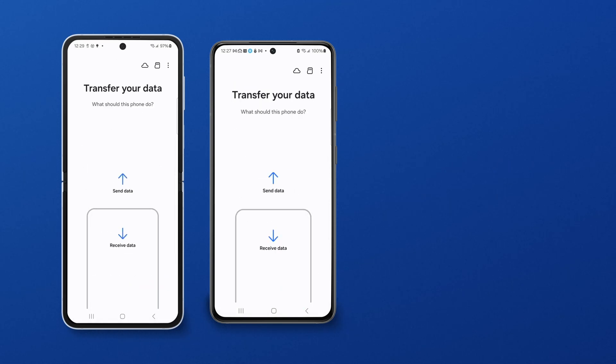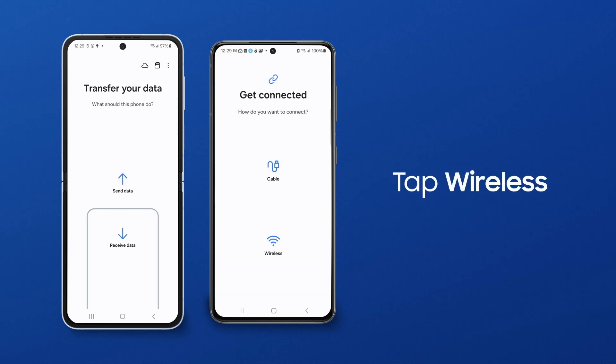If you have a lot of content to move over, it's best to use a wireless transfer so you can keep your phones charging throughout the process. On the old phone, tap Send Data, and then tap Wireless.